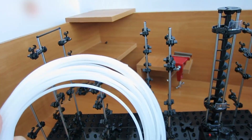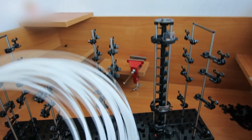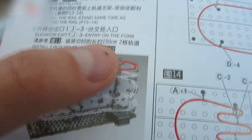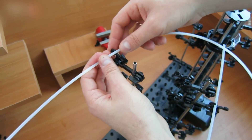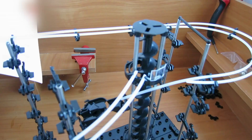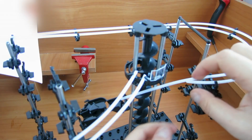Assemble the rails. There are 16 meters of this pipe, and you need to cut it into several segments — the sizes are shown in the manual. Here we have two 150 cm segments. Insert the rails into the holders as shown in the manual. This is how two 150 cm rails look after they've been set.